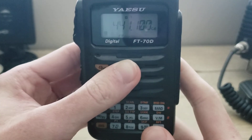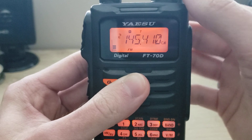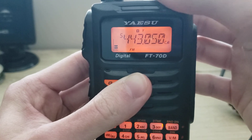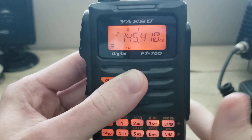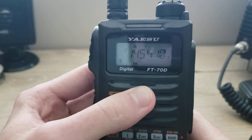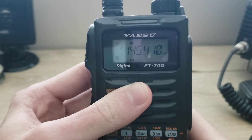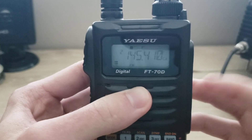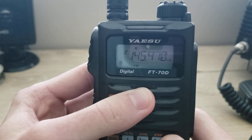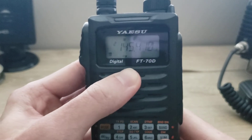Now I'm going to go to the memories by pressing V/M. You'll recall all the memories you have programmed in this radio. I have about eight or nine in this radio — I only use a limited variety that I can reach. But you can program a lot more into this radio. I think it's like 900 memory channels at least, so it has good storage.